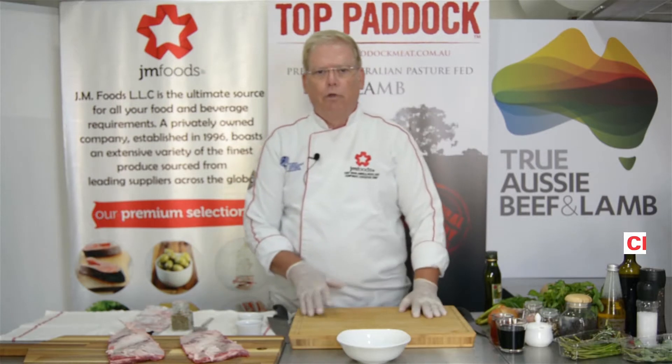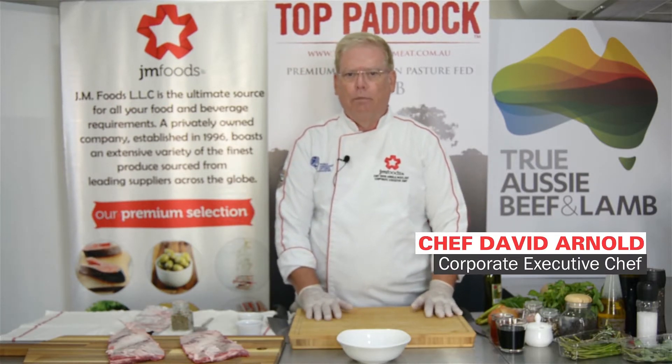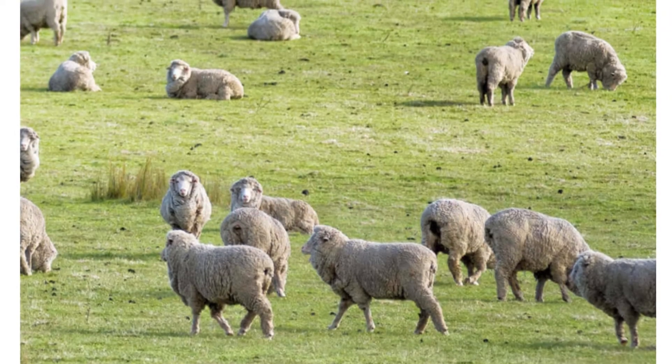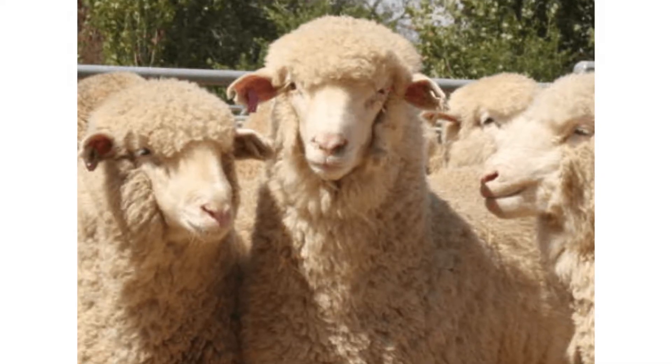In a previous video we butchered this lamb from Top Paddock. Today I'll show you how to cook lamb spare ribs. Top Paddock lambs are all grass-fed, from southern Australia, and raised naturally with no added hormones or antibiotics.